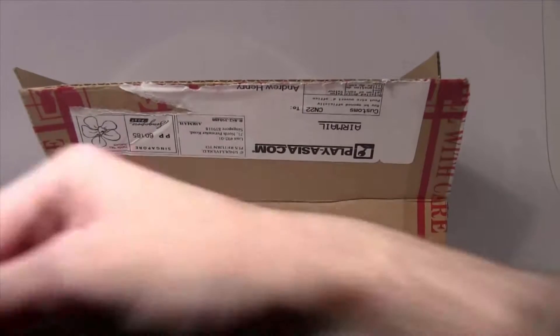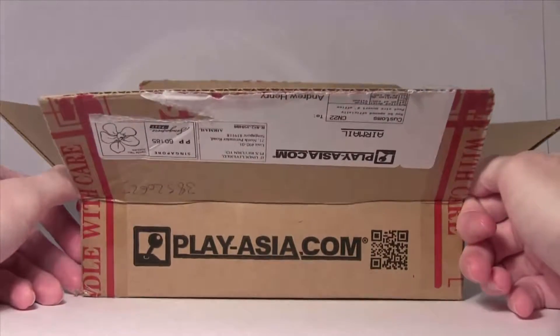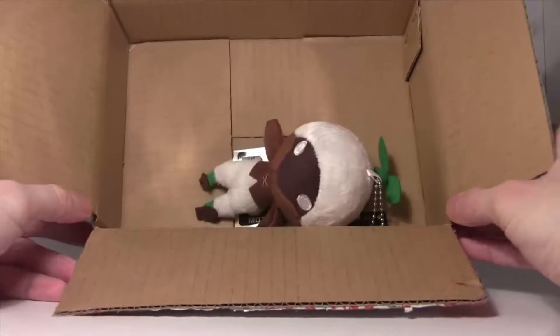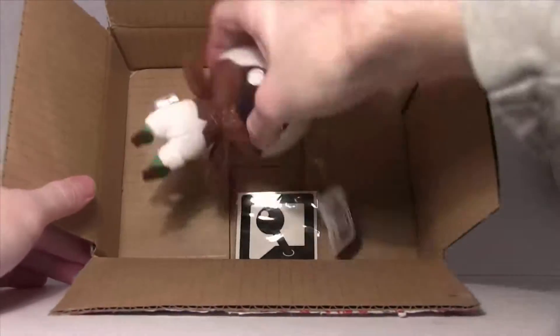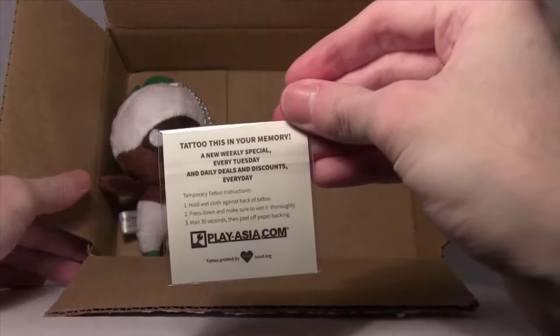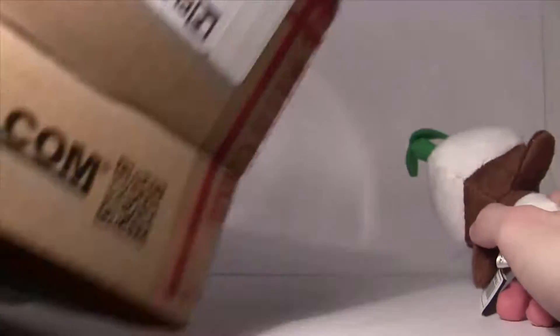Hey guys, welcome back to another Final Fantasy 14 Minion Mascot Volume 3 unboxing, and here's our last one. Also, strangely enough, a tattoo. Okay, let's get rid of the box.